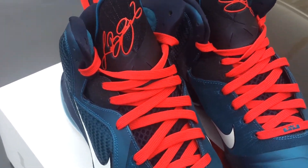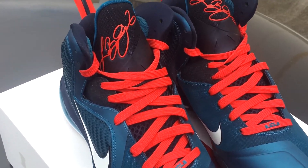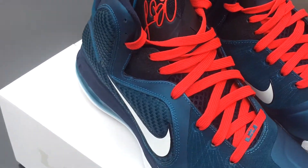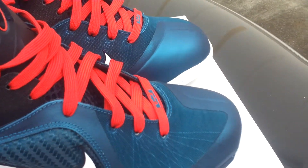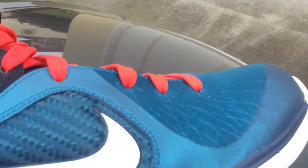Let's get into the shoe. You got your red laces that just make the shoe pop like crazy. Your LeBron logo with the six in red. It's hard to explain, but everywhere on the shoe where it looks blue on the upper is actually an emerald teal color.